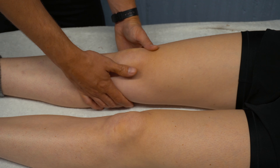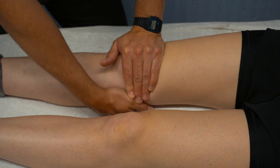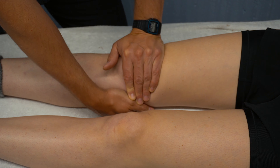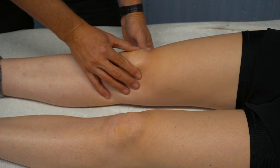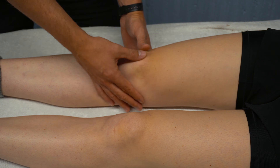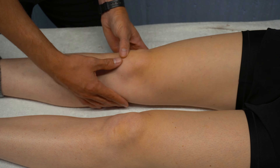Clark's test is a compression test for the patellofemoral joint. You want to take a compression through the patella and see whether the patient feels pain underneath that patella and if it is familiar to their pain. If they're not getting any pain, ask the patient to contract their quad by squeezing down into the bed as the test is being performed — that would be an indication of a positive Clark's test. So if they get pain when you're creating compression and they're contracting the quad, that would be a positive Clark's test.